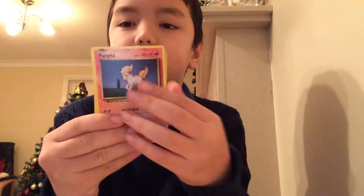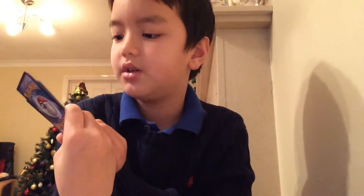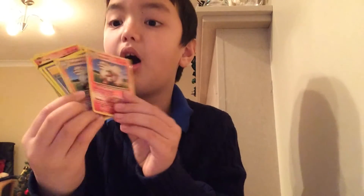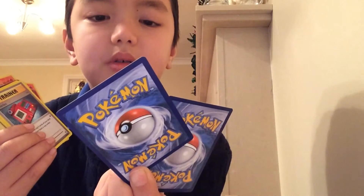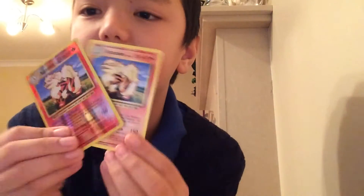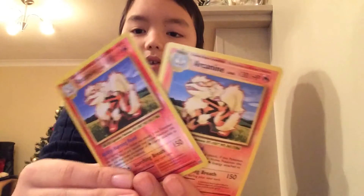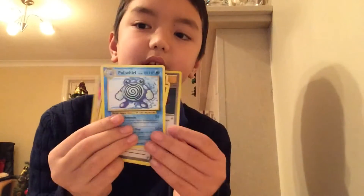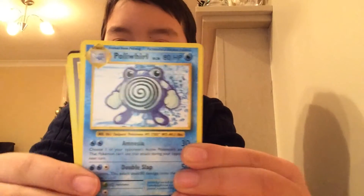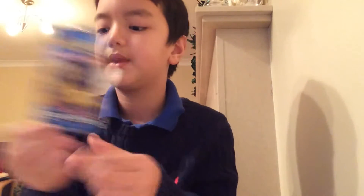Then a Sandshrew — this is a good one actually. Oh, a duplicate in the same pack! There's a duplicate — but they're like gold, some sort of shiny card, and the other one isn't. We've got a trainer Pokedex which is good, then a Ponyta, and then the codes and we're back to Pikachu. That's the first pack — quite a decent pack.